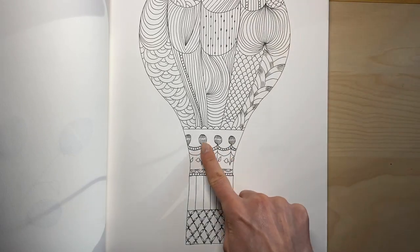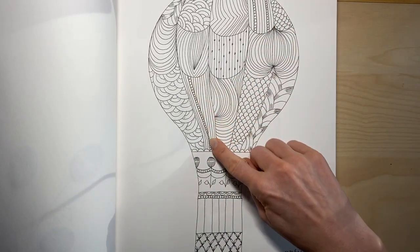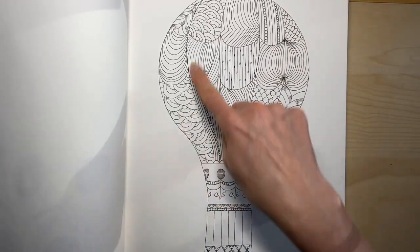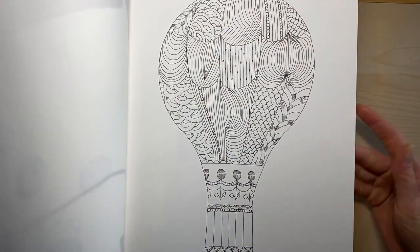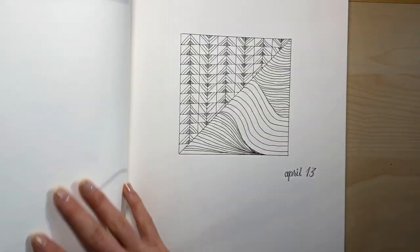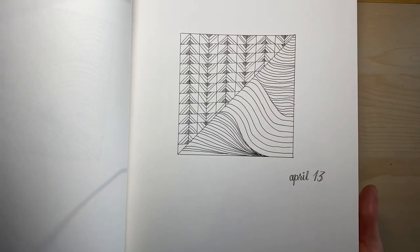My balloon with the woven basket. A repetition of the florals from earlier, with the small circles filling the spaces. Those waves, those braided kind of fans, make often an appearance. Freestyle waves, freestyle waves with some squares and triangles.